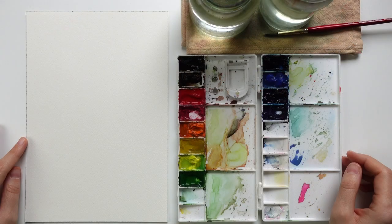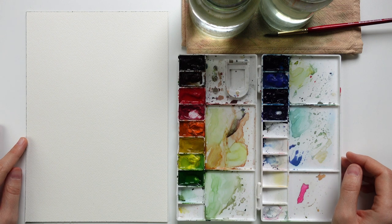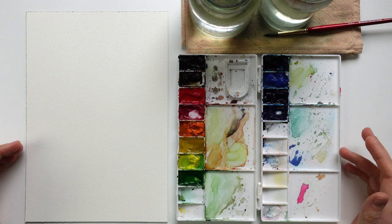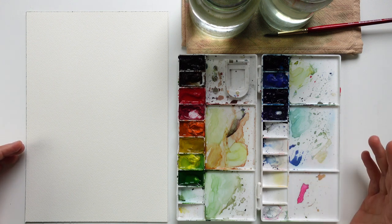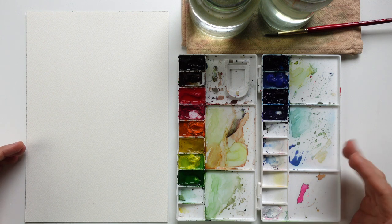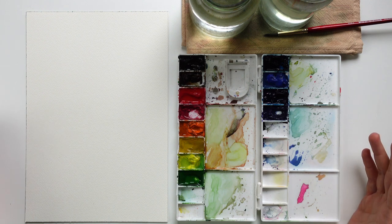In this abstract watercolor tutorial we're going to have fun. We are going to lay water onto the paper, add colors, see what all of this will bring us to, and just experiment with ourselves, with the colors and with everything we have.